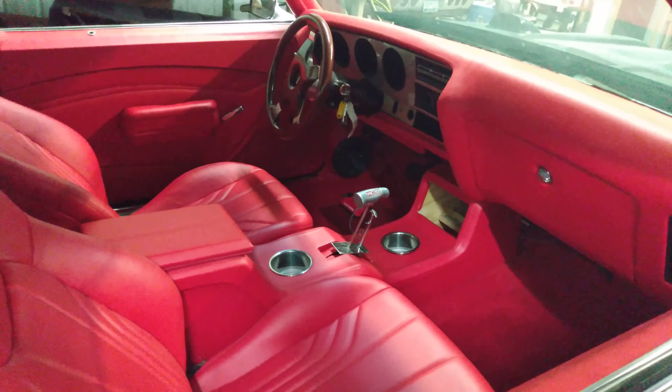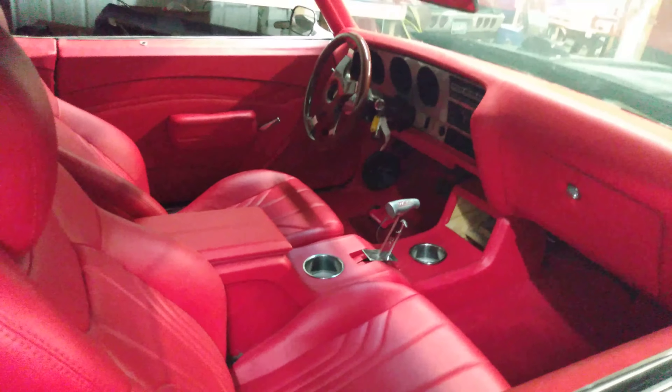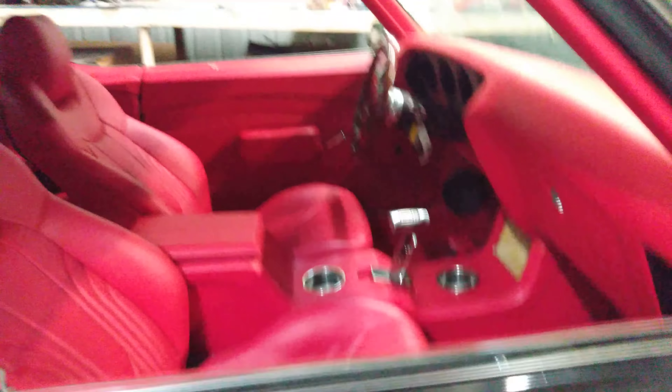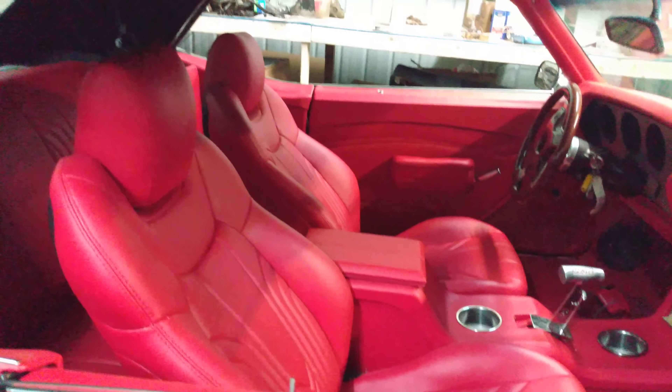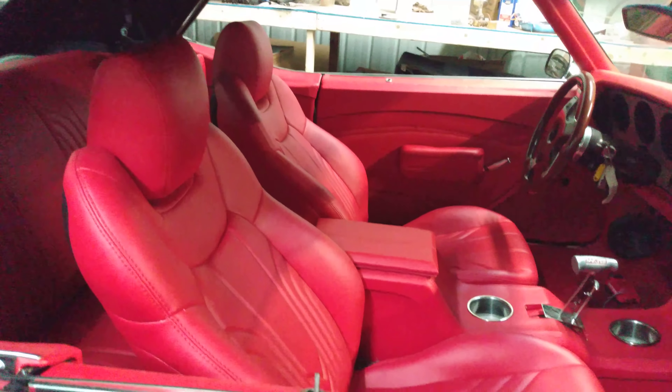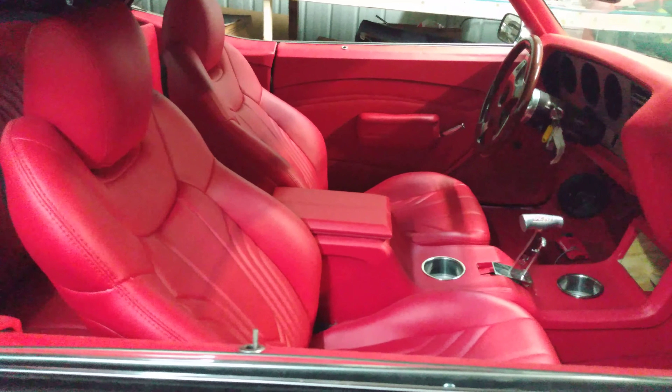Y'all know I'm gonna stitch it all — whip of the week, baby. Make sure you tell your homies, tell your aunties. Light coming in the shelf, man — show your boy some love. I'll be back in a minute.